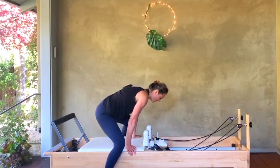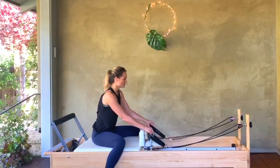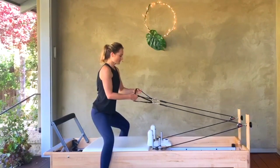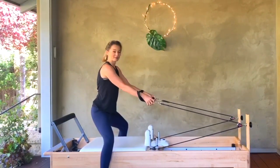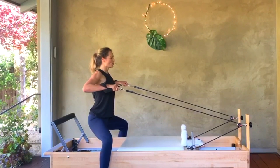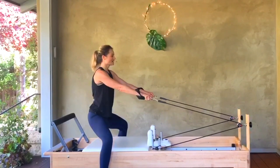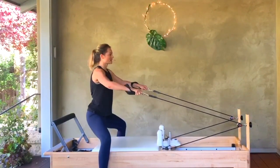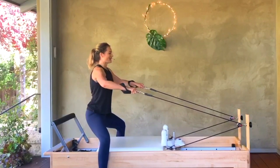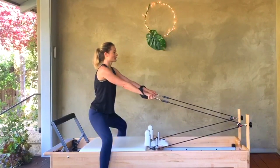You're going to straddle your carriage and come to seated. Hold on to the straps — toes are facing out and you're going to lift up. If you want more tension, you might choke up on your straps a little bit. We're going to pull the elbows wide and reach — wide and reach. Keep your squat nice and low. We take it for eight, seven, six, five, four, three, two, and one.